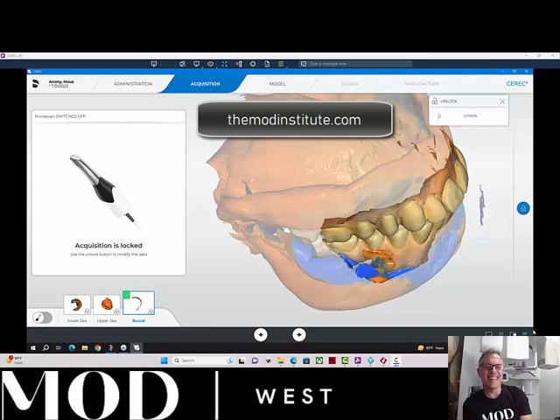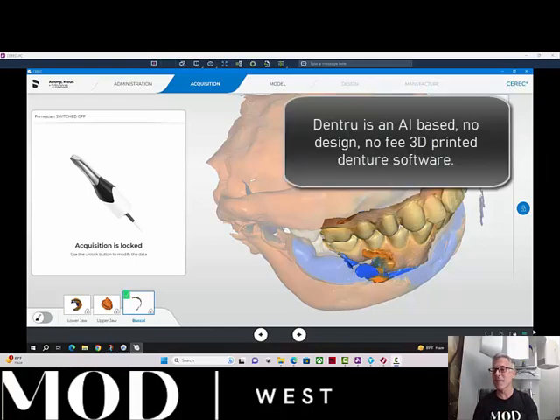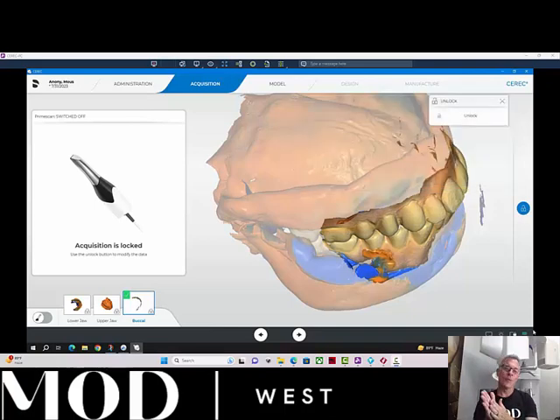Hello everyone, this is Dr. August Diolivero with the Mod Institute, and I want to talk about something that's really cool. Dentru from True Abutment is a 3D printed denture software that is AI-based, there's no design involved, and the best part about it is it's free. So if you wanted to start doing digital dentures but were a little worried about the design aspect of that, this is really for you.